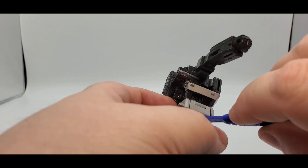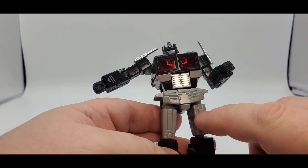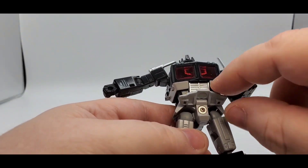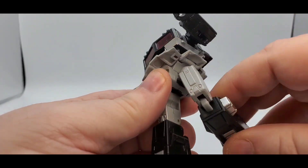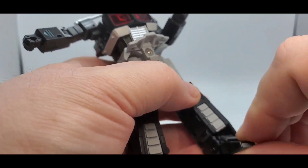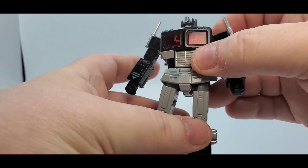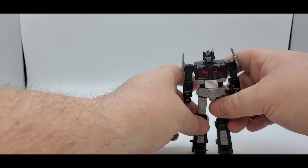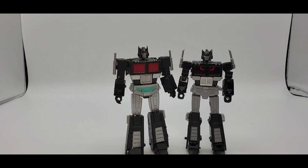Van Damme all day every day. His thighs and waist are all painted, just like Magic Square. For the skirt, you do have to flip it up — I wish they had split it down the middle instead. Kick forward, kick back, thigh swivel, and nice knee bend. He has toe tilt up but no toe tilt down, though he does have a nice rocker. The toe tip is painted. That is the articulation and sculpt work of both Magic Square and New Age Nemesis Prime — they both look really good.